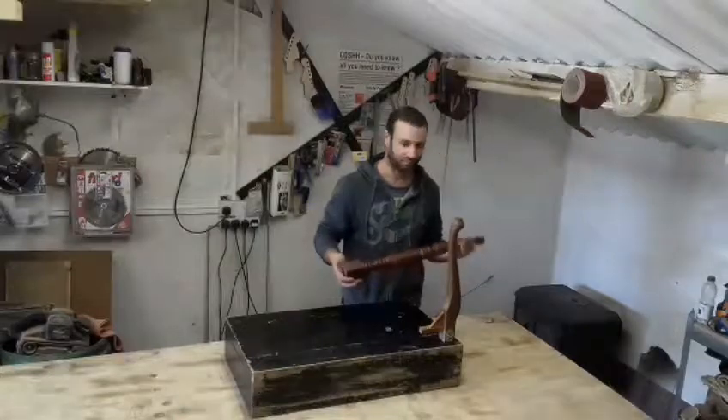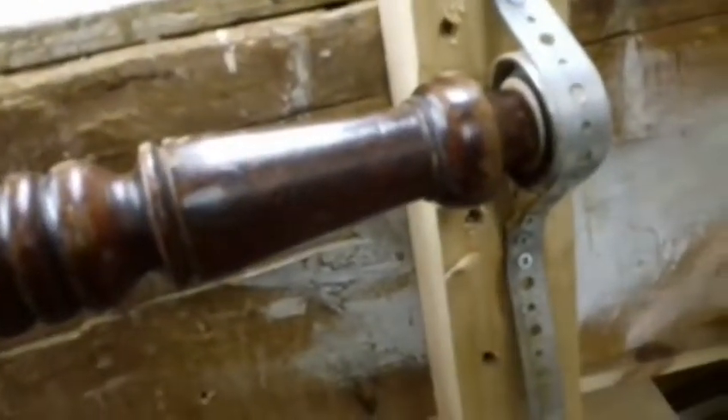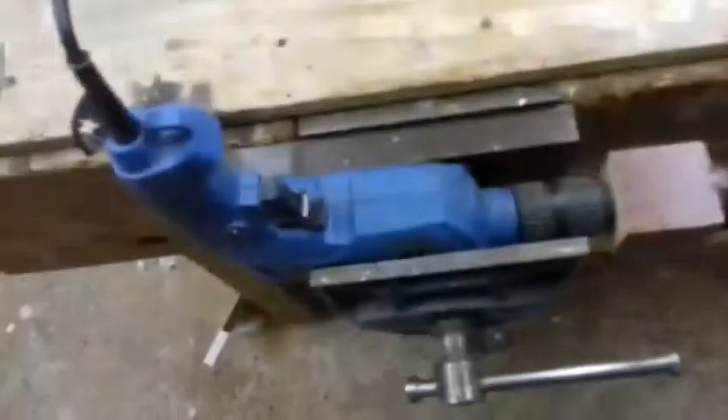I'll use the drill. I made an improvised wood turning lathe. I'll just put a bearing there at the end with a strap and a couple of screws.